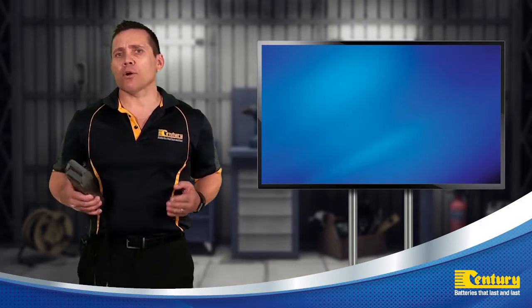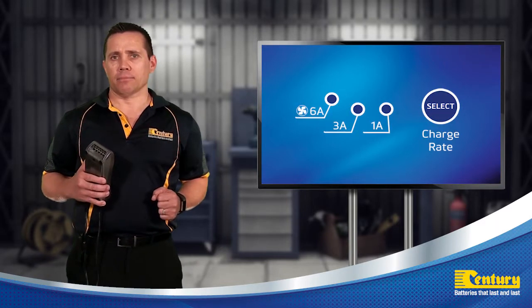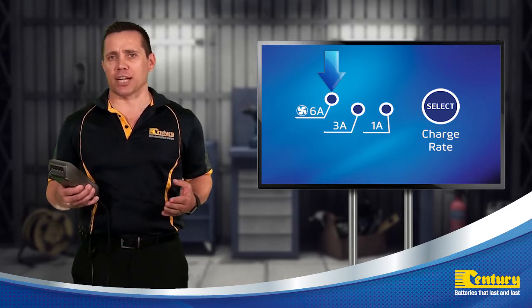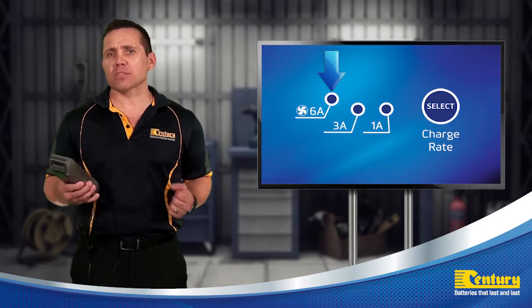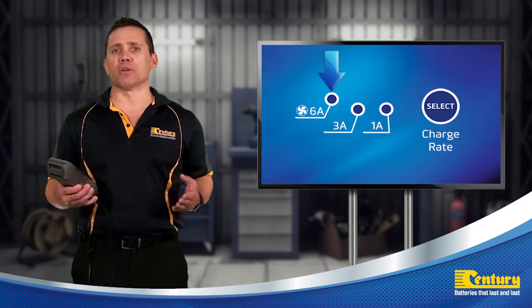The majority of Sentry smart battery chargers have three charge settings. A rapid charge mode, which is the highest charge output setting on the battery charger. This mode will charge lead-acid batteries at the maximum charging current and may engage the onboard cooling fan when required.